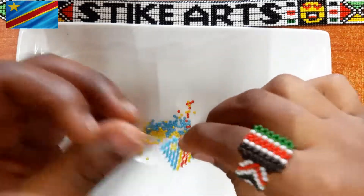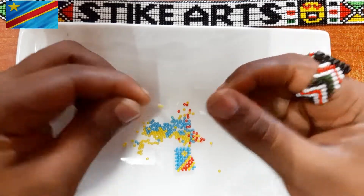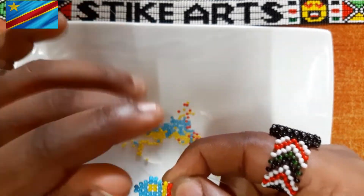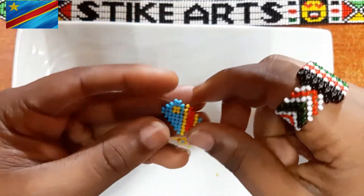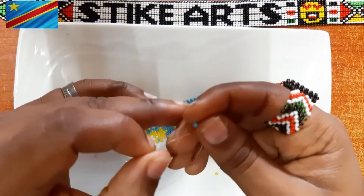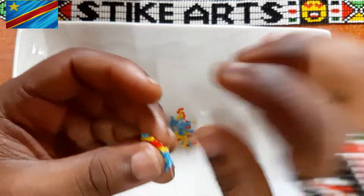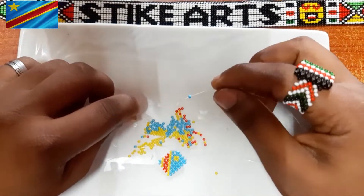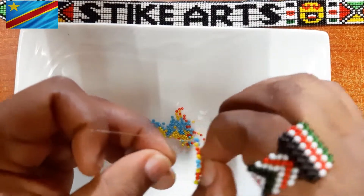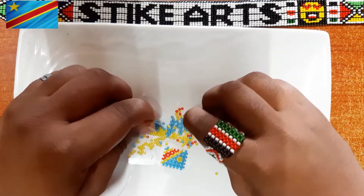As you can see, we're making quite good progress on our DRC flag — the Democratic Republic of Congo. This was a request by one of you guys, so if you'd like another flag of another country, kindly let me know in the comment section below. I'll make it my objective to make that flag. I really want to try out and make all the country flags in the world if that's possible.